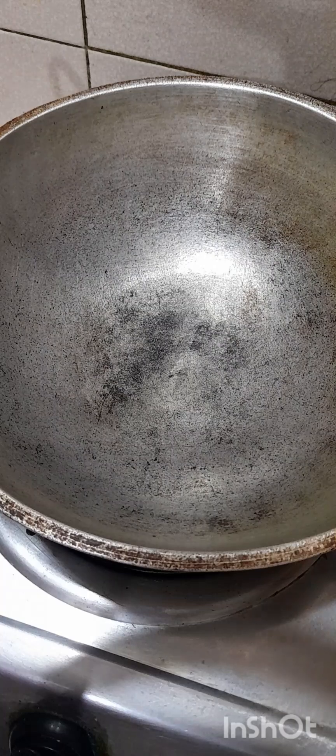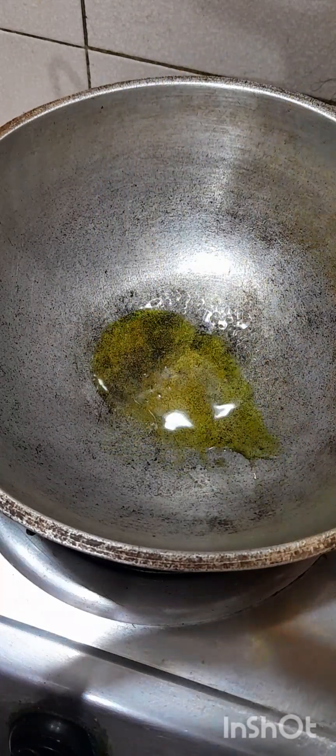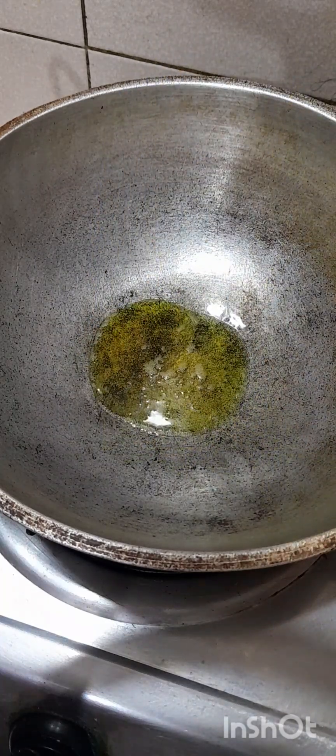We will want to warm the steam for the next part. We will separate the water from the steam and we will put it in the steam. Then we will put it in and we will cut it.